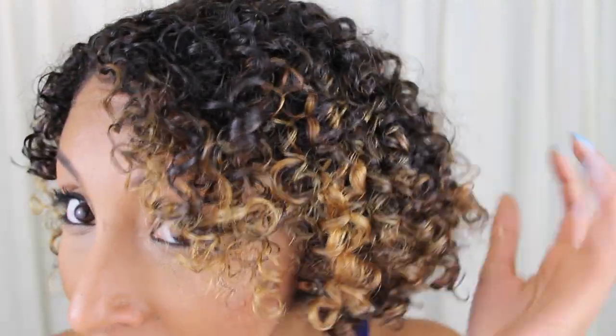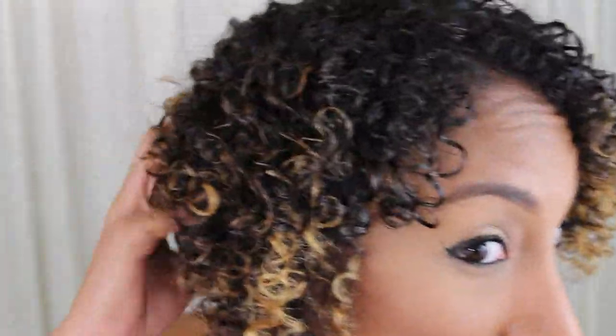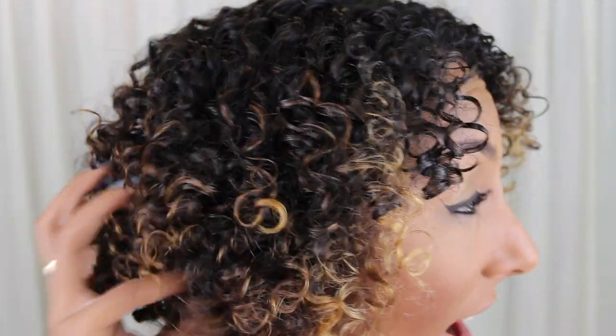Now we just let the hair dry for two hours. I'm back after two hours and my hair is completely dry, so let me show you how it looks with this one product. My curls are super defined, they are so soft, not crunchy at all, and they're bouncy. I love love love the definition of this new mousse. My curls are happy, therefore I'm happy.